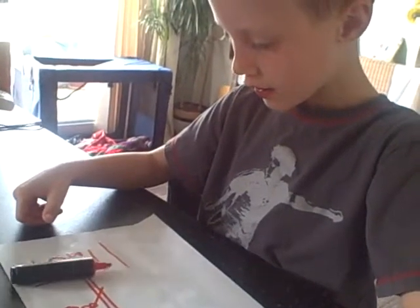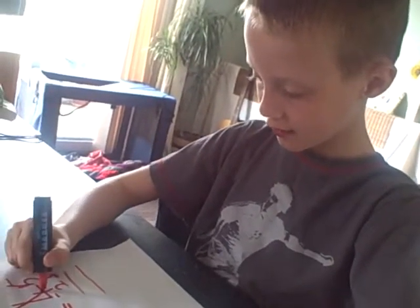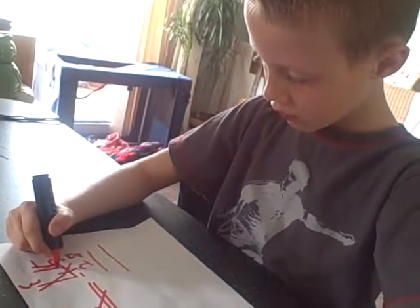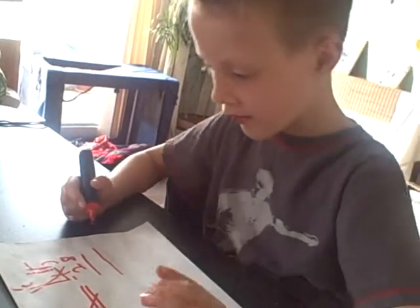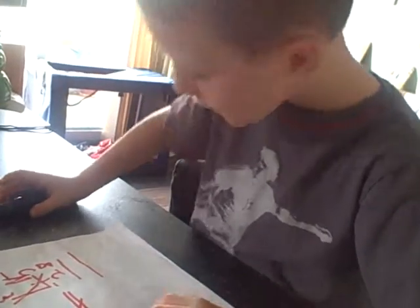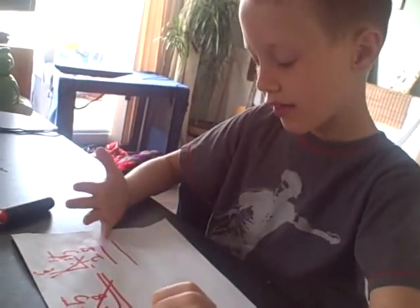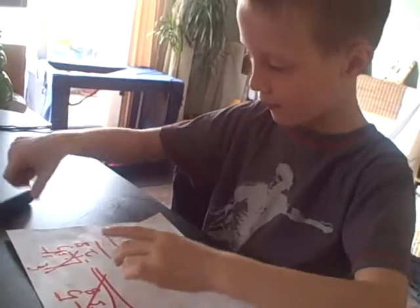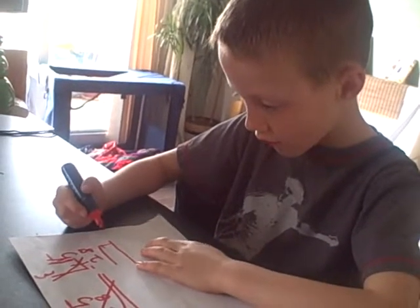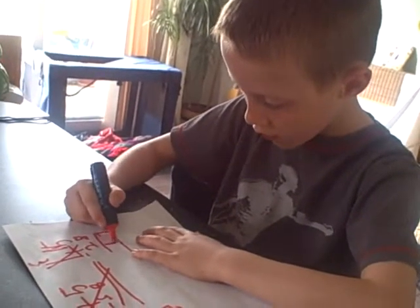5 add 8. So what's the answer? 5 add 9... 5 add 10... 17.